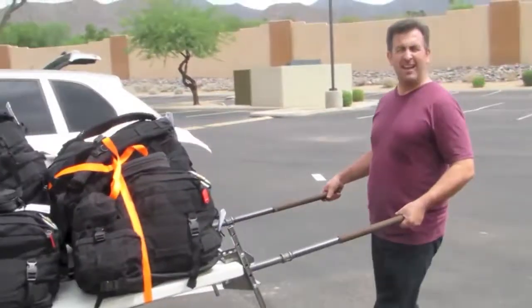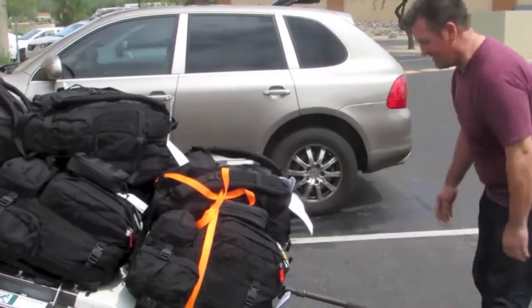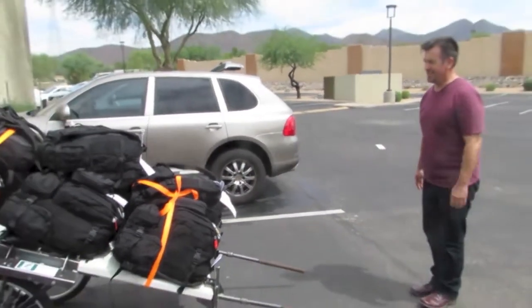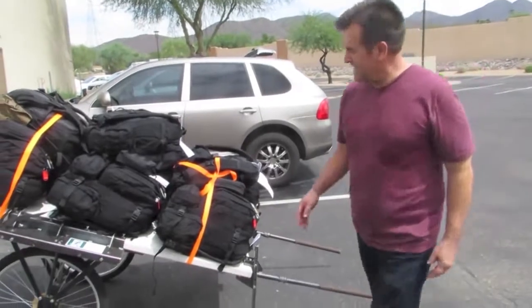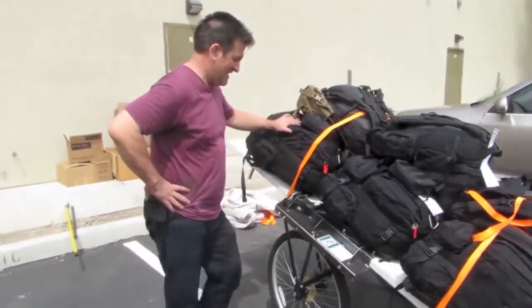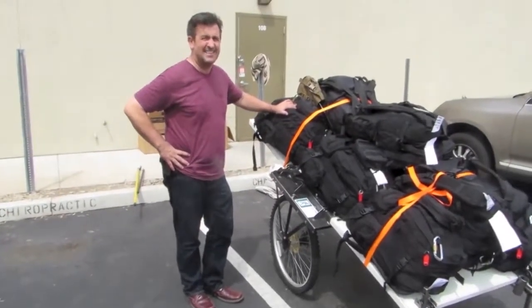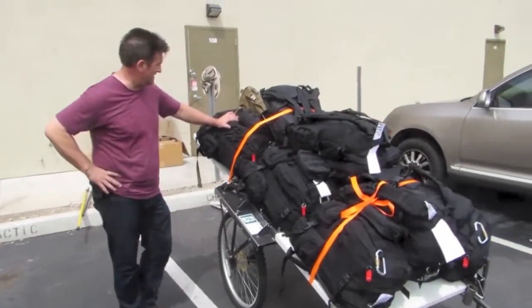It's just all about balance, right? There she is. Exit door. I like this — this gets a thumbs up from me, man. This is really cool.